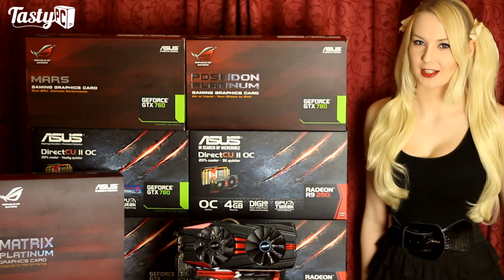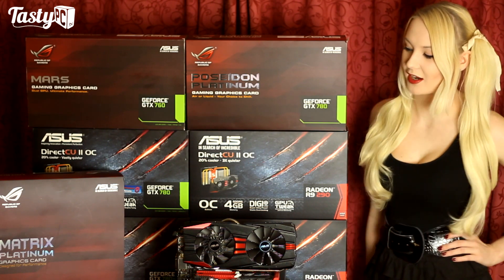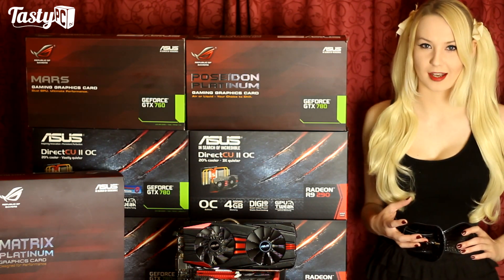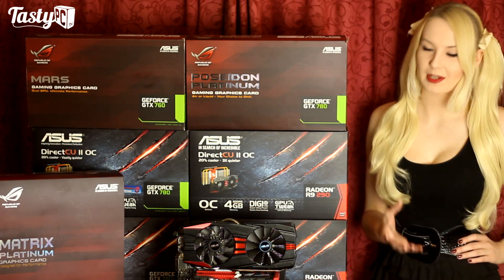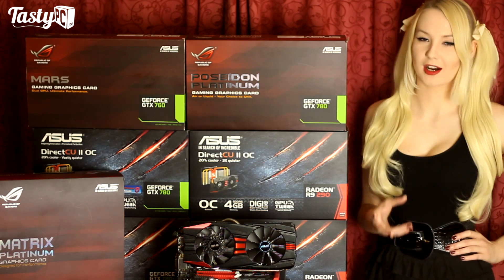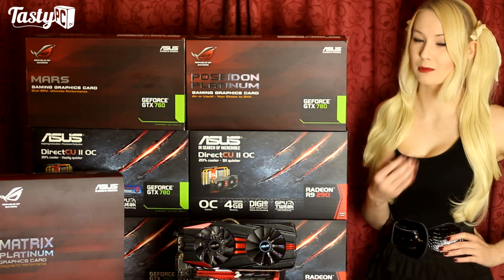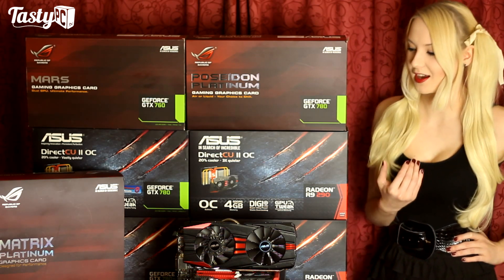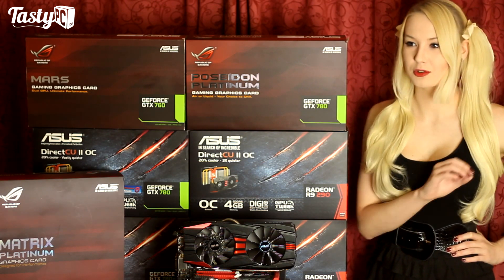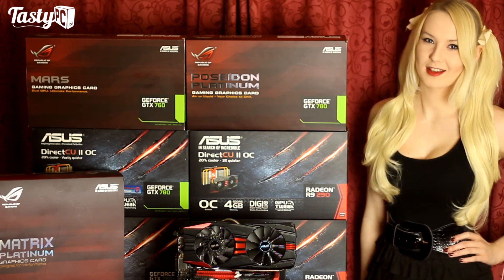Hey, I'm Naren from TastyPC.TV and as you can see Asus have lent me seven of their high-end GPUs with the idea that I do a review on one and use the rest to compare against. Seeing as I'm doing the benchmarks for the review anyway, and given that I've got nearly one of every high-end GPU that Asus currently does — which for a reviewer of my size is pretty epic — I thought there's no way I can have all these cards here at the same time and not do some sort of massive comparison. So let's get started.